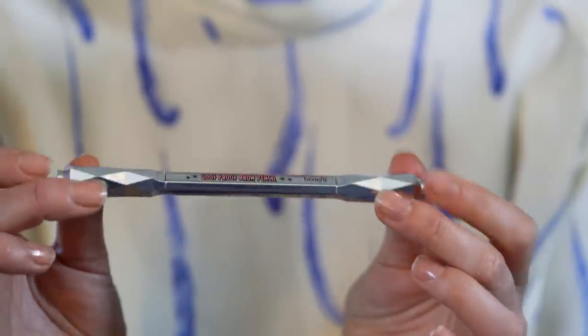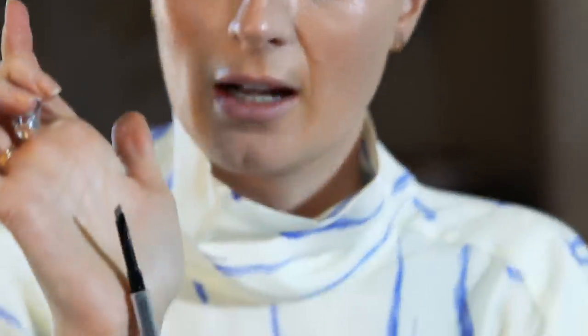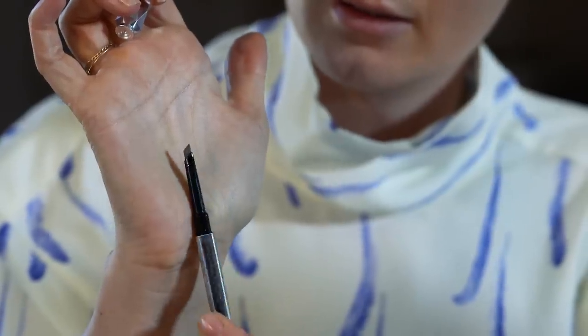I'm moving on to brows. I don't want too much drama in the brows because I've already got that in the eyes. So I'm going to take this Benefit Goof Proof Brow Pencil. I like that on the end it's got a spoolie, so I need to brush my brows through first anyway — I tend to brush them up, especially since you might get a little bit of foundation in them. This pencil is available in six shades and I am middle of the road number three. It's got a really nice point to it, so I can point it on my brows and pull up and draw individual brow hairs.